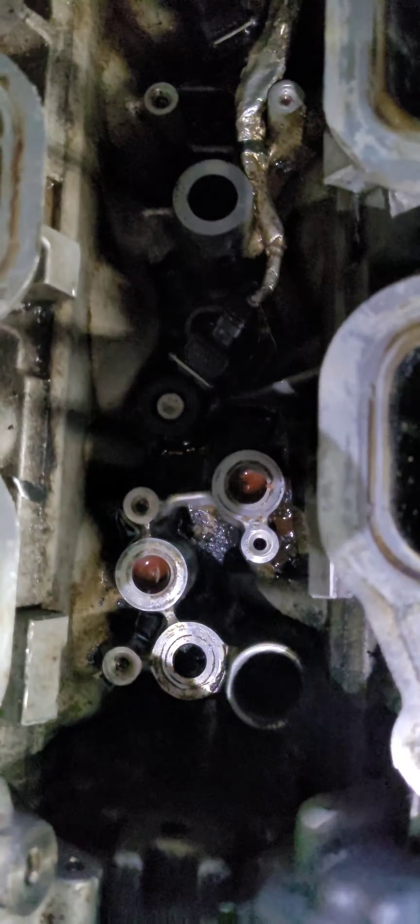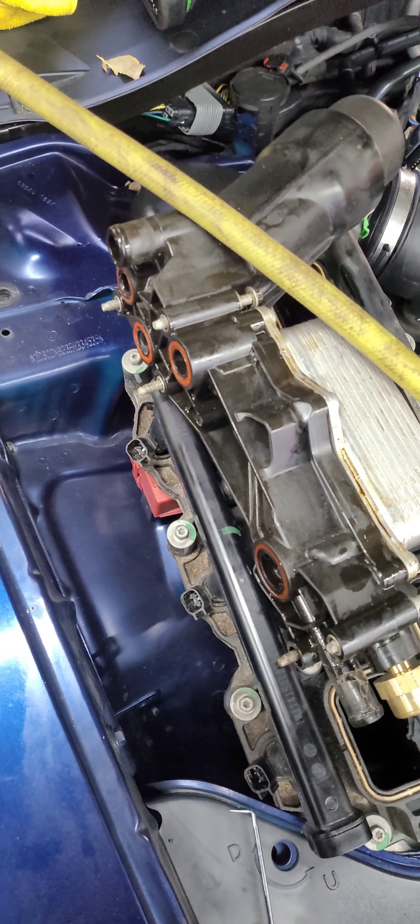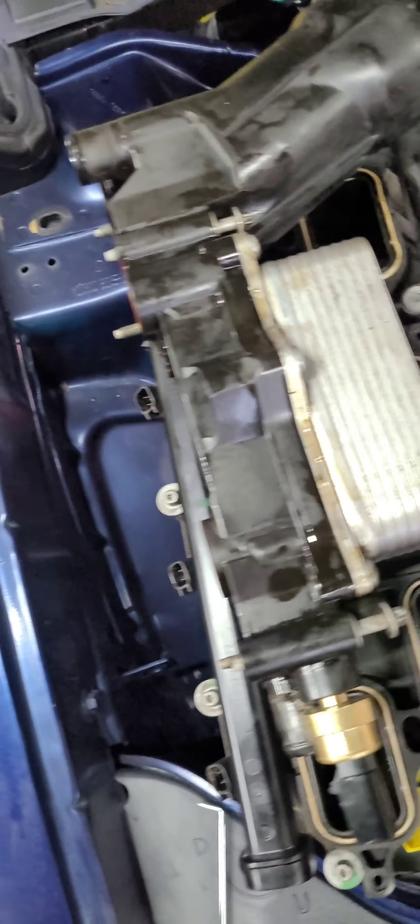I would recommend if you're going to do this job, change your O-rings because they're more than likely going to go bad on this 3.6 engine — they usually always do after time. So if you're in there already changing something, change your O-rings. There are five of them. Do everything in reverse to put it back together and you're good.